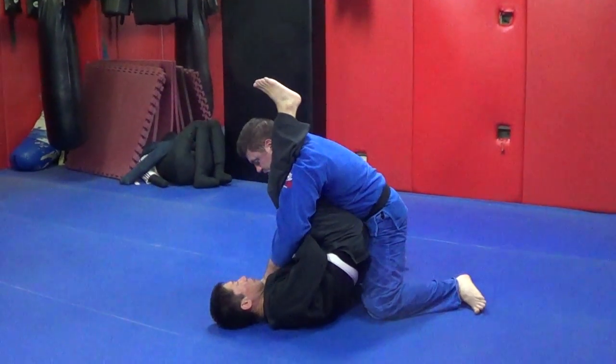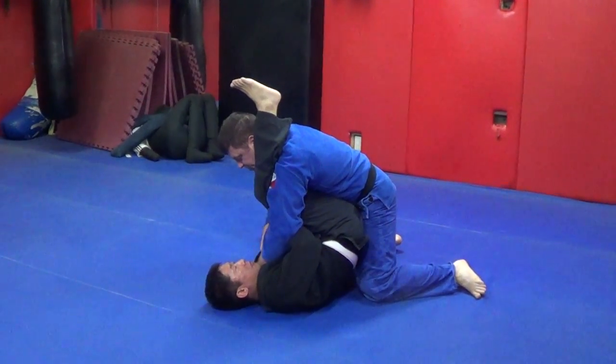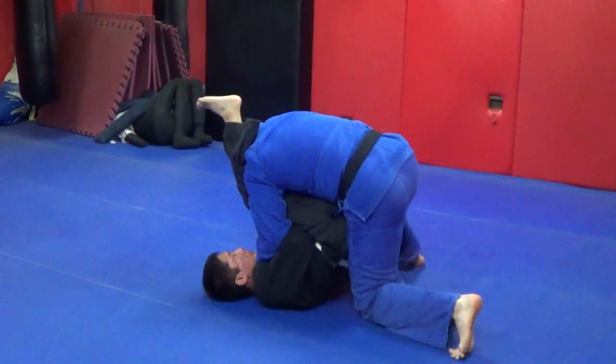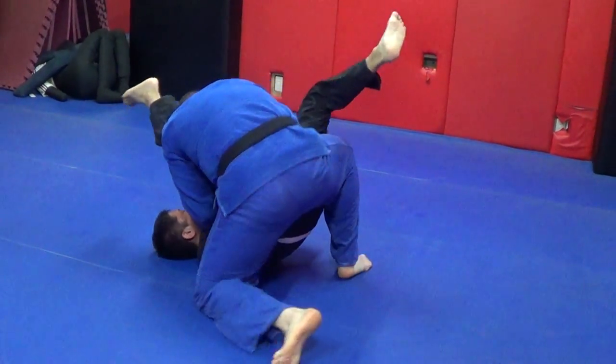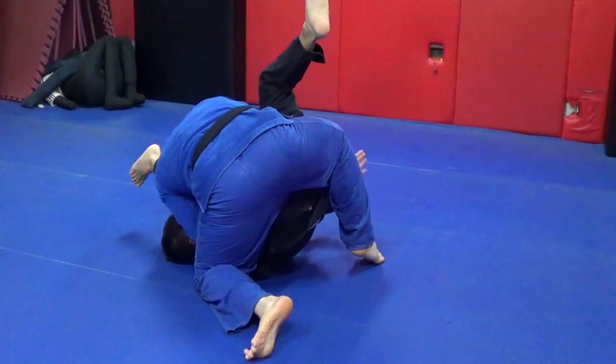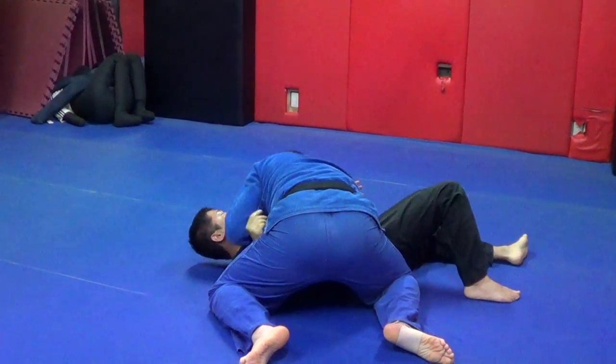Posture. See, he's trying to get a triangle choke, but it's not going to happen — my posture is too good. Get thumb deep in the collar, and I'm going to come around slowly. Look at my right knee — it goes between his butt, and I just come up and ball him up. If I didn't get that and I want to finish the pass, I can.